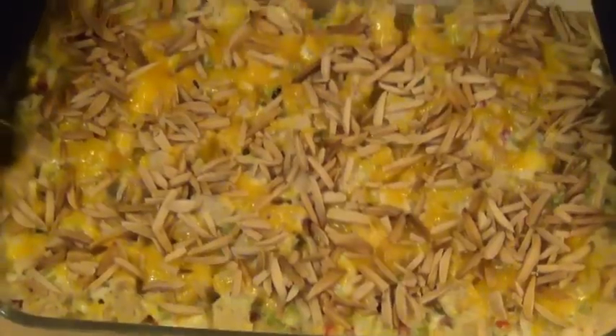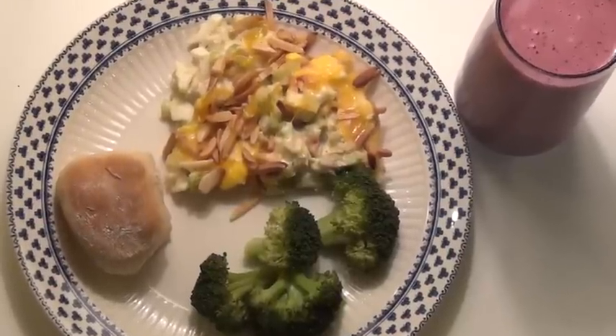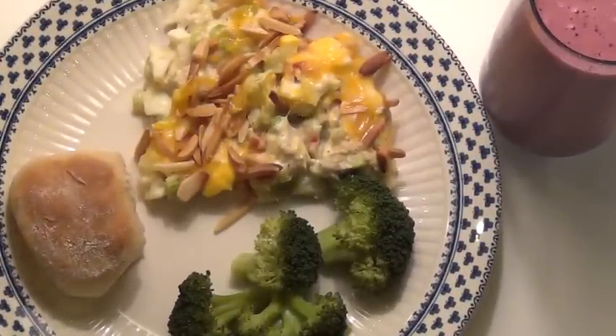Then remove the foil and cook it for an additional five minutes. Happily for my hungry family, this casserole is ready to serve right out of the oven. Even my pickiest eater loves this casserole. While the casserole was cooking, I prepared my side dishes. Tonight we're having mom's chicken casserole, steamed broccoli, homemade dinner rolls, and of course a yogurt shake.